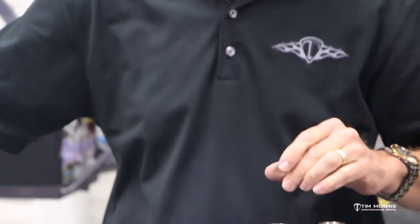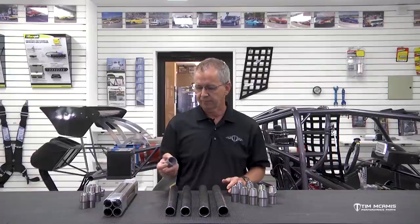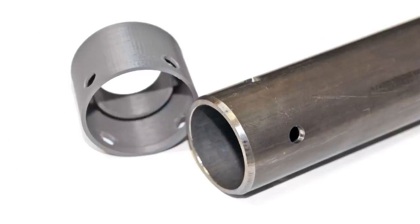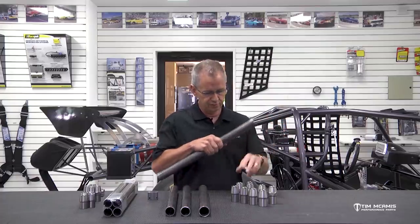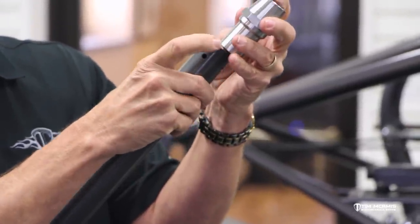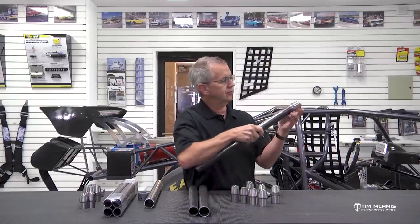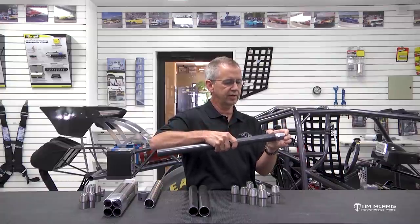With all of our kits, we have a nice set of instructions, and we've got a lot of little fixtures and jigs that we send with our kits to help set this stuff up. One of the fixtures we include is a nice little jig here to put the rosette holes in. These tubes need to be rosette welded, and then welded around the rotational seam too. The tube adapter is going to slip in here — it's got a nice sleeve on the inside. We're going to lightly chamfer the end of this tube to provide a nice V-fit to weld.